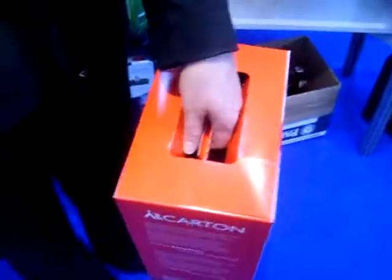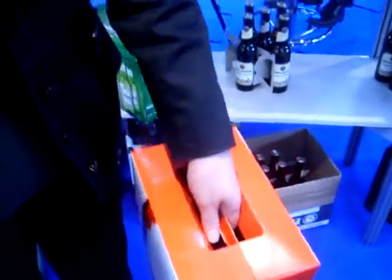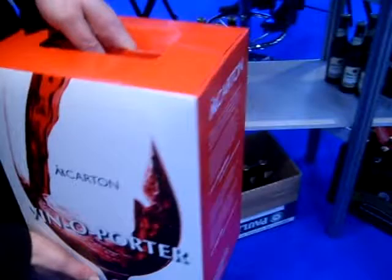That reduces the risk of damage. Also, with glass getting more expensive right now and glasses getting thinner because of this, it's very important to have sufficient protection for the bottles.